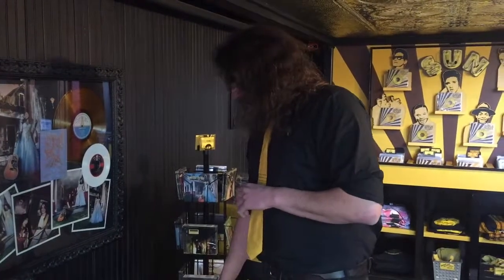So yeah, that's the Septavox, made exclusively for 3rd Man Records. There's a limited number of these made, so pretty exclusive.